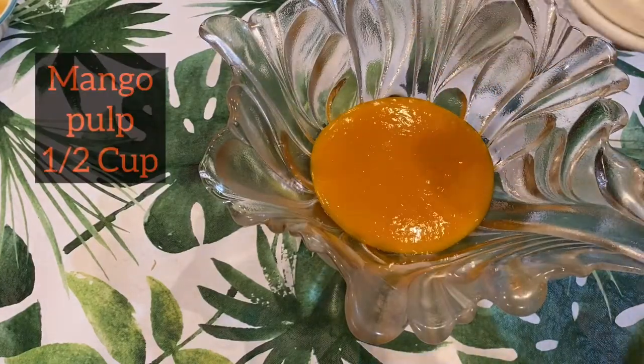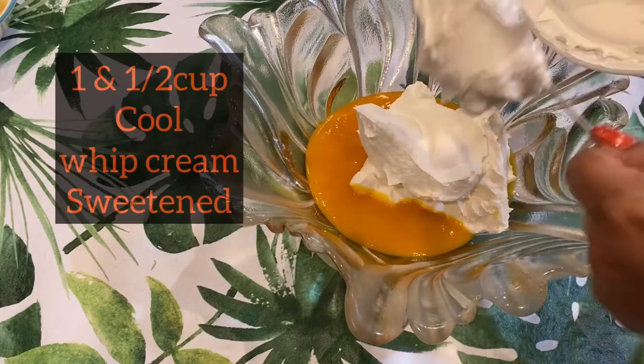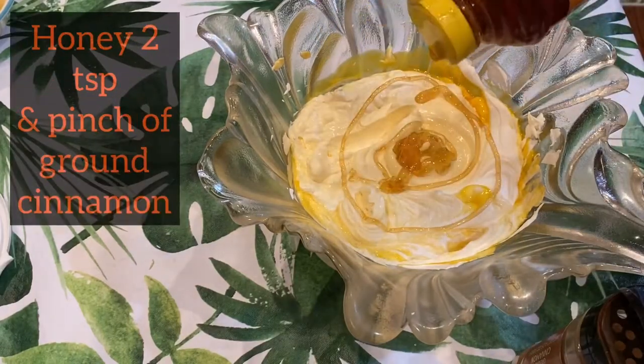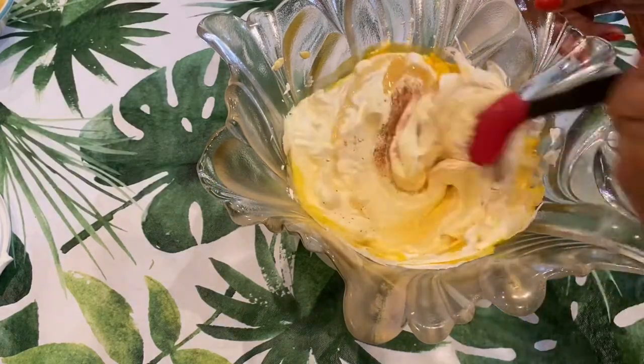We need only half a cup of mango pulp and one and a half cups of sweetened cool whipped cream. I'm going to mash them well, and to add some more flavor I'm going to add some honey and some cinnamon. I'm going to mix them well.